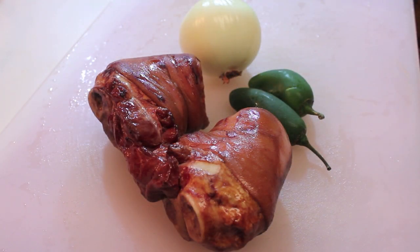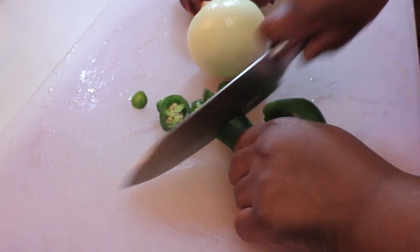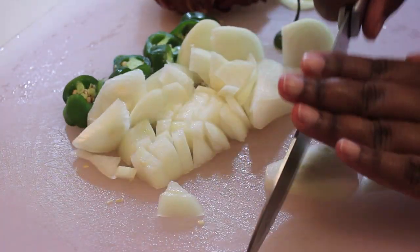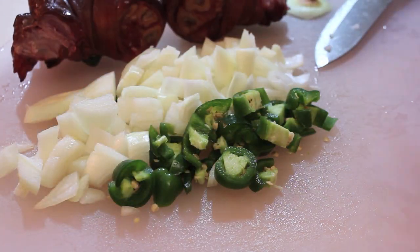We'll need some ham hocks, but if you don't like ham hocks or if you don't eat pork, you can use smoked turkey. I'm going to dice up some jalapeño peppers to add a nice spiciness to my greens. If you don't like spiciness, you can leave those out. And we'll also need some nice yellow onions — if you don't want to use yellow, you can use a different color.